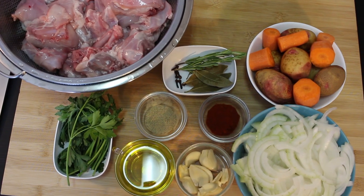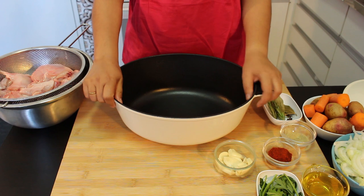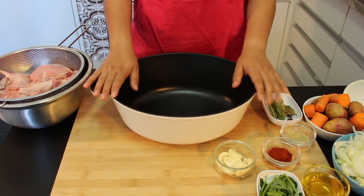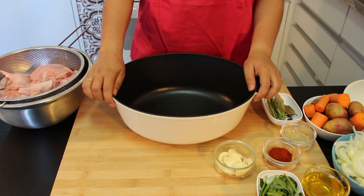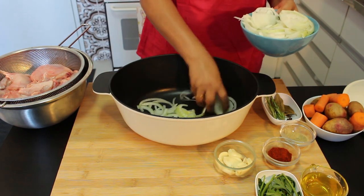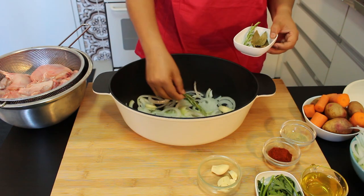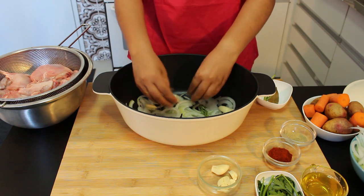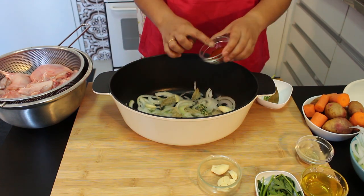Everything is ready now. Let's put all things together. I am using my casserole, but you can use any kind of pot that can go into the oven. So let's put this in bi-layers. Start with onion, pasta, garlic, rosemary, 3 cloves and bay leaf, a bit of white pepper and paprika.